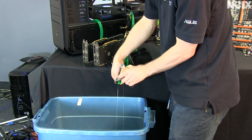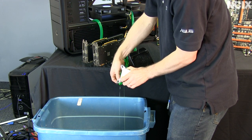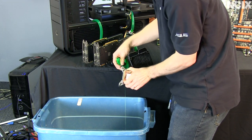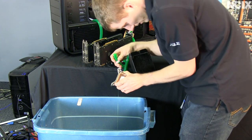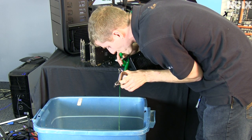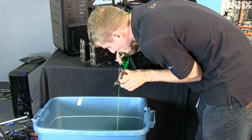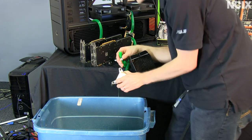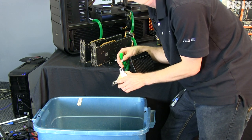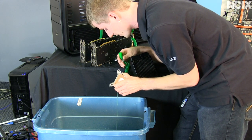You can see not a whole lot of water comes out. So to make sure that all of the components we're changing are empty, we're going to take one end of that tubing and just blow on it a little bit. You could argue that I'm putting some contaminants in the loop — and I probably am — but I'm using a fluid that has a biocide in it, so I'm not overly concerned about it.